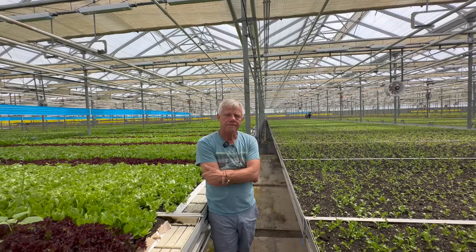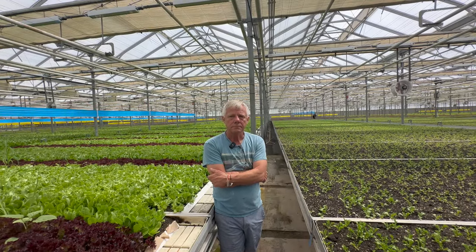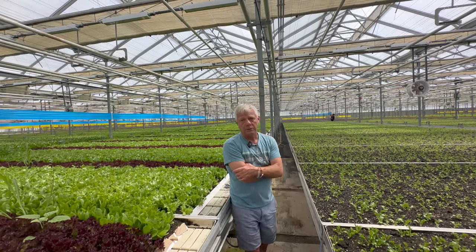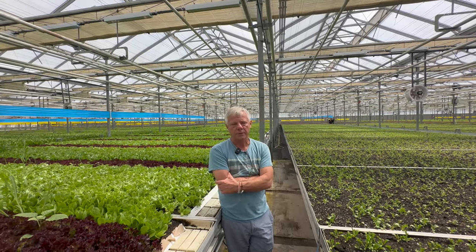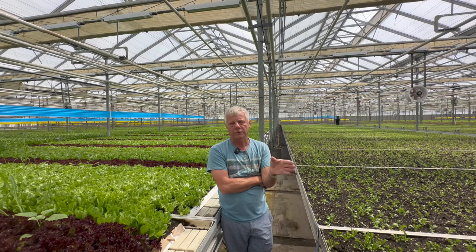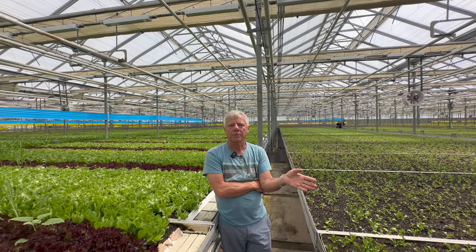Our product is sold in major retailers, and the reason we focus towards major retailers is that the cost of production allows us to be competitive in that marketplace. Whereas the restaurant trade or wholesale trade, the margins aren't there. My partner in this business is one of the largest produce wholesalers in the country. He can buy lettuce out of California for like a dollar a pound — I can't get anywhere close; our cost is about $3 a pound.